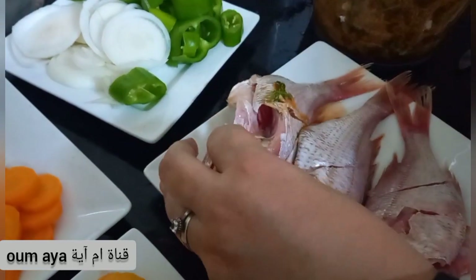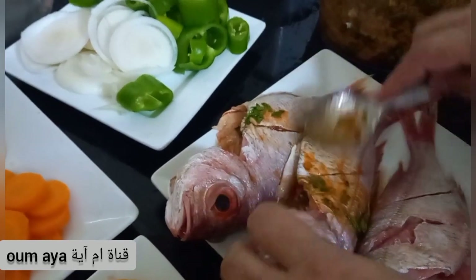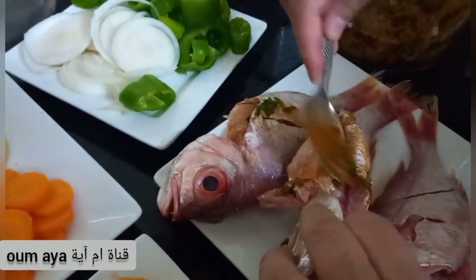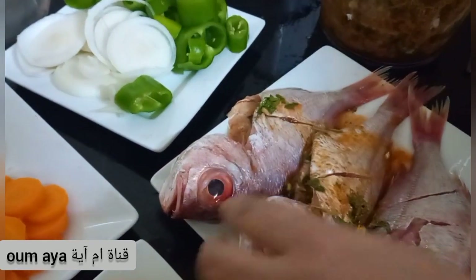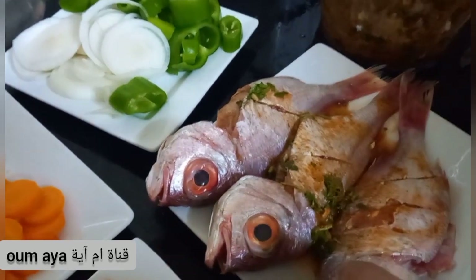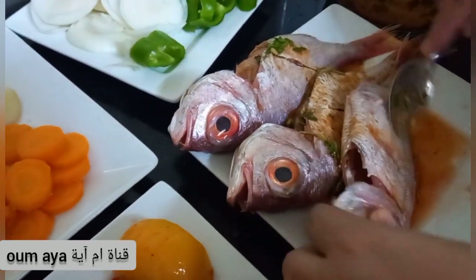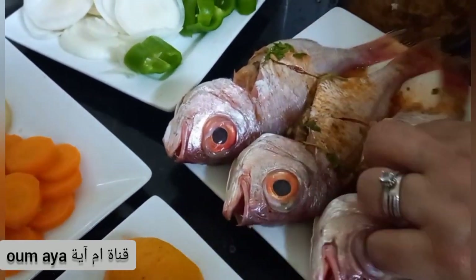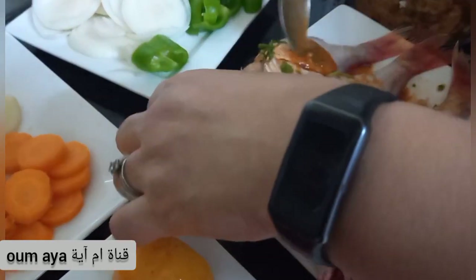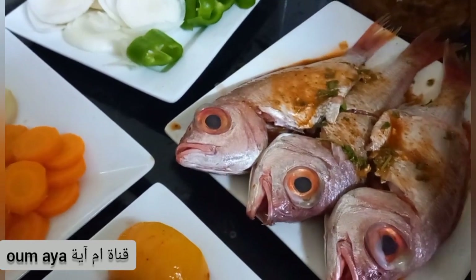I will put it in the middle of the bag. This is our food. This is the best for the rest of our food. We should cook it in the fridge. It is good for the rest of the food.